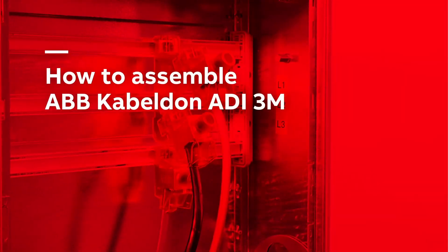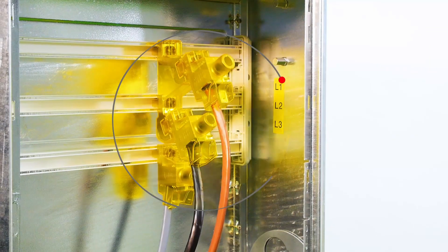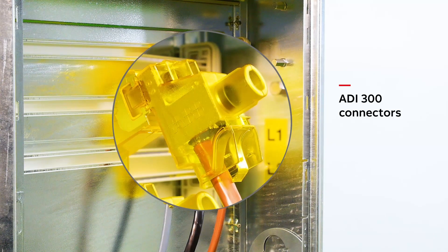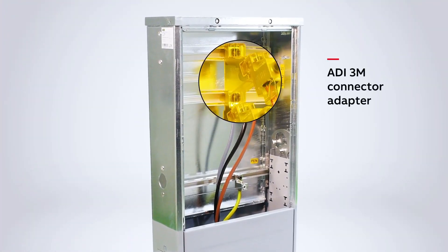Welcome to this video tutorial on how to assemble ABB CableDON ADI-3M. In this video you will discover how to install three ADI-300 connectors onto an ADI-3M connector adapter for a compact fitting.